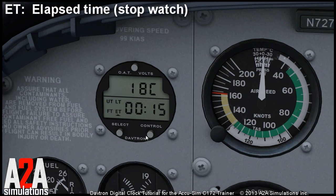Elapsed time is a stopwatch which you control using this button. You can reset it, start it, stop it, and reset it again.